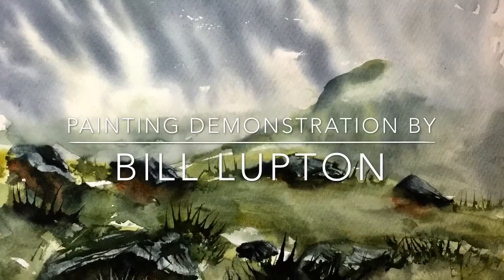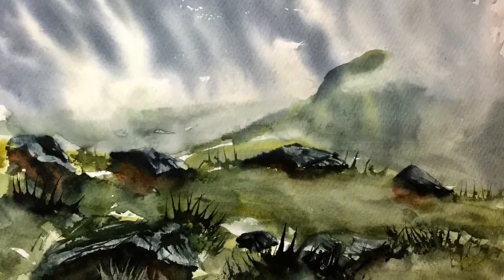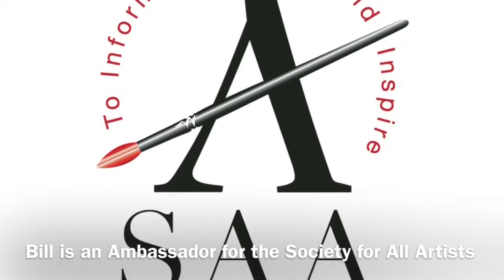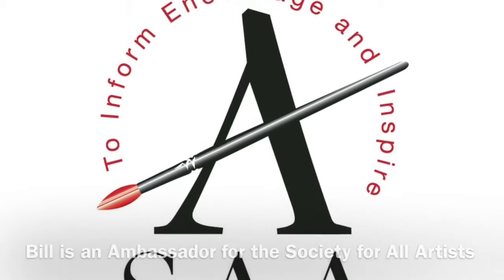Hello, my name is Bill Lupton, welcome to this watercolour demonstration. Today what I'm painting is a view that we saw when we tried to climb Haystacks in the Lake District, but as you can see from the photograph it was very stormy and as we got towards the top we had to come down, so we didn't actually make it all the way to the top.